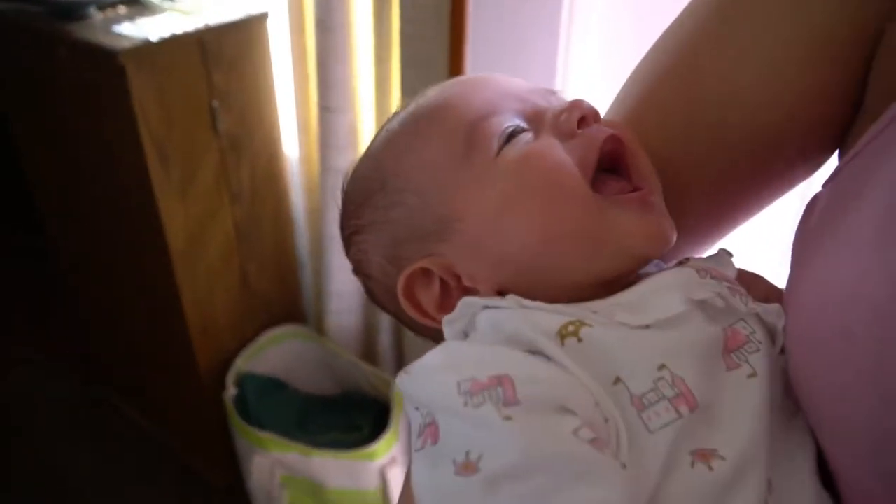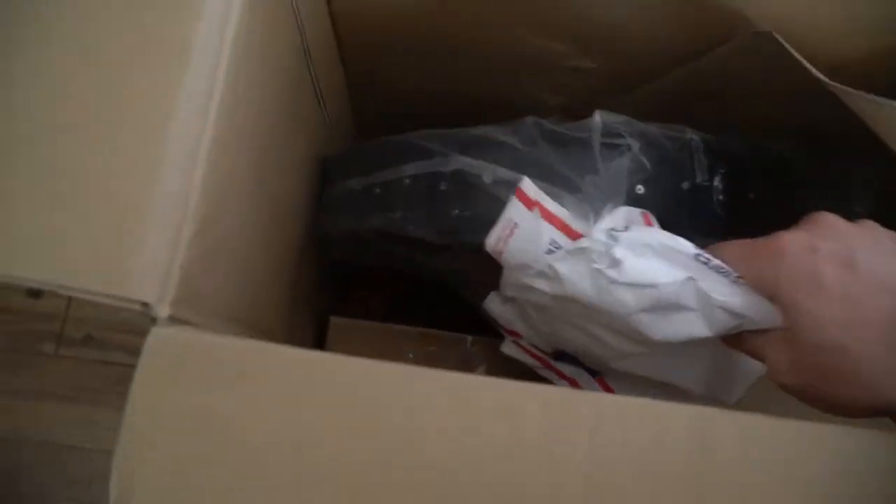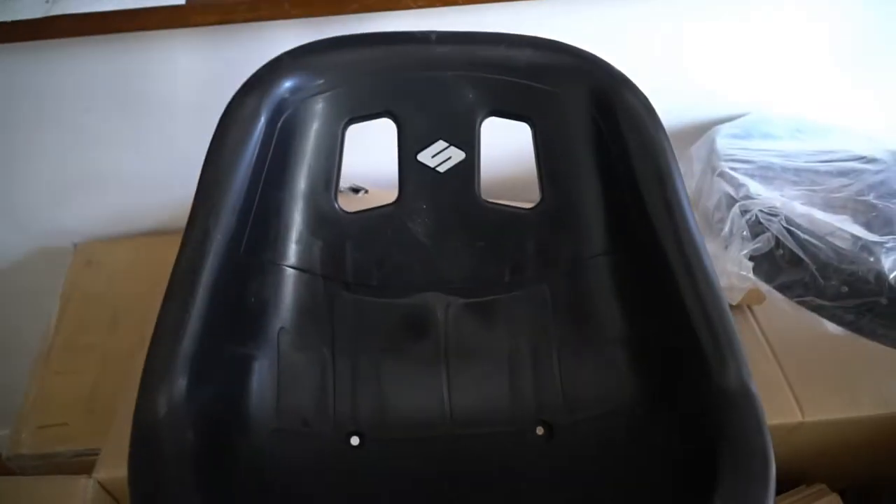Hey mamas, are you watching Dada do his first unboxing? Look mamas. Here it is! Oh man, oh that makes it go apart. What do you think this is? My bucket seat! Oh man. There it is!